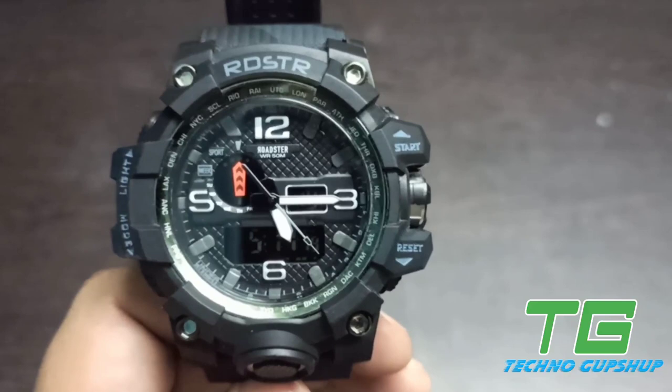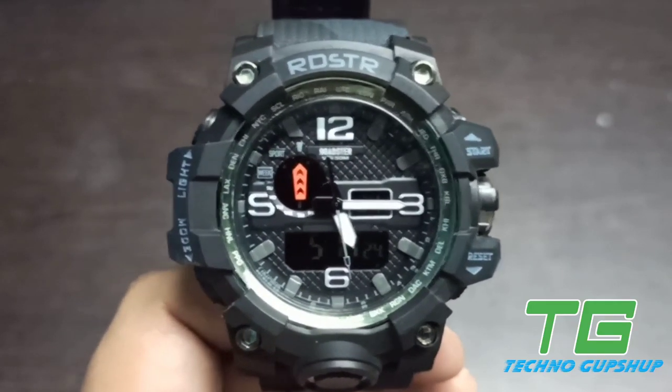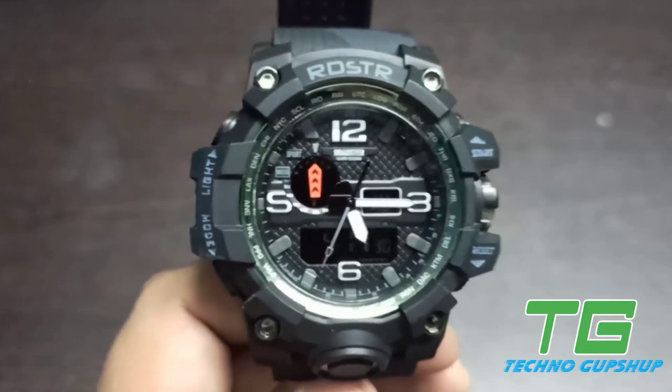We have the Roadster Sports Watch and in today's video we will see how to change date, time, alarm, etc. on this watch. Now before we actually get into the settings, it is important to know the function of all the buttons which are available on this watch.